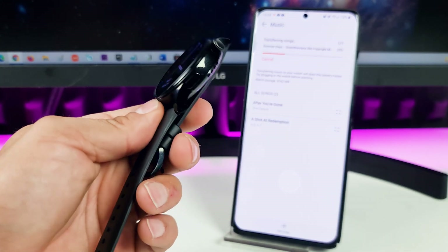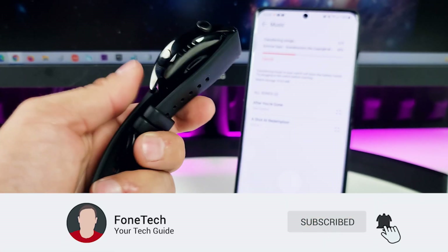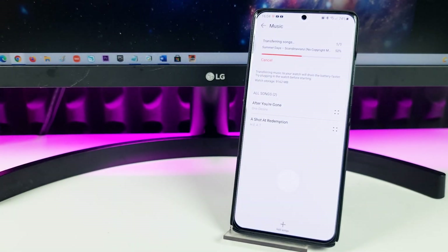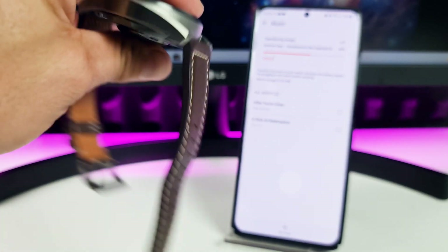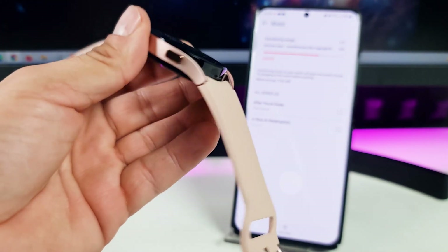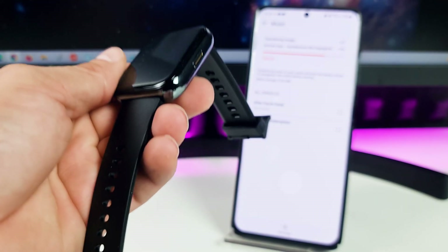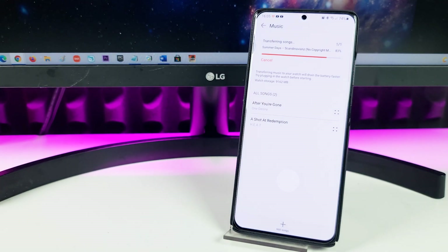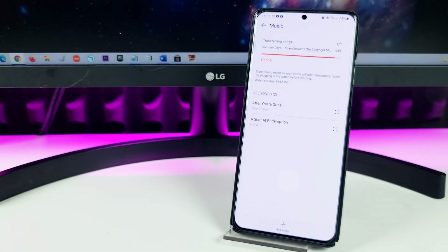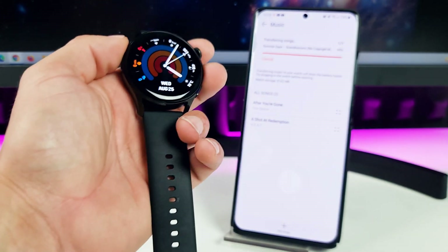By the way, what do you think about the Huawei Watch 3? Do you like it, or do you prefer the bigger Huawei Watch 3 Pro? Or do you prefer the Samsung Galaxy Watch 4, the Realme Watch 2, or the Samsung Galaxy Watch 3? Let me know in the comments. And we're almost there — as you can see it's at 99%.